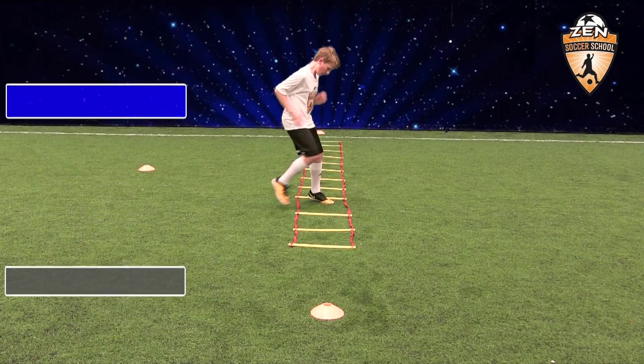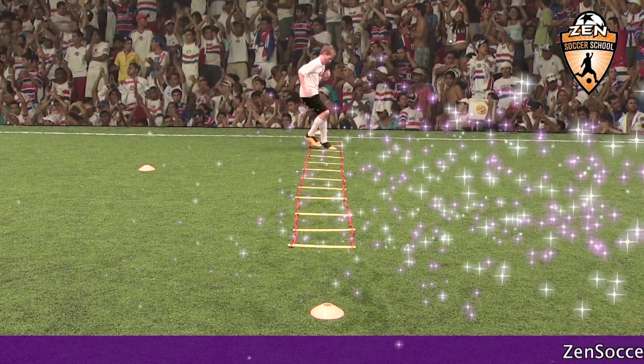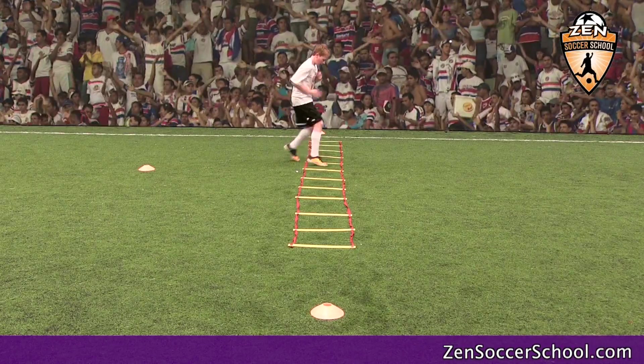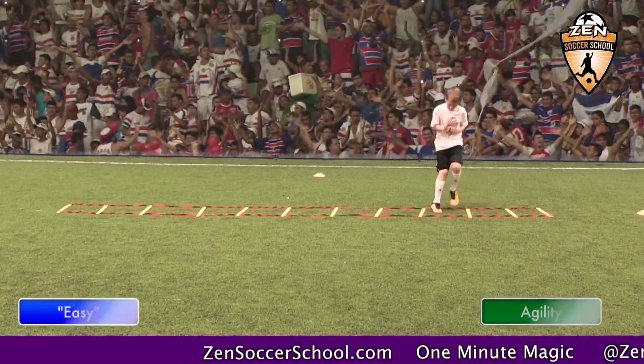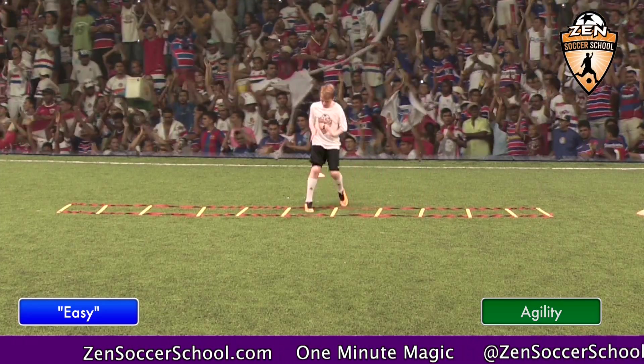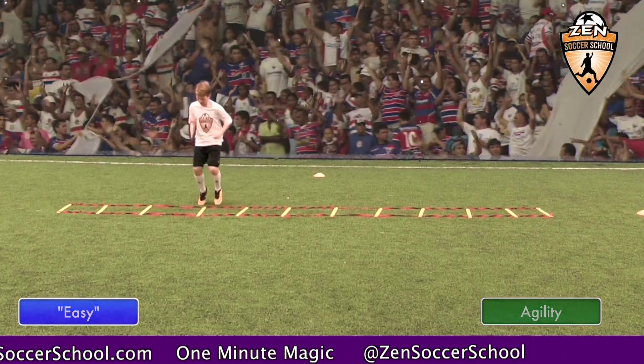Practice to perfection, then add speed. Now let's take it back up to game speed. When working on fitness and agility, players should always raise their level to match speed. This will ensure peak performance during the game.